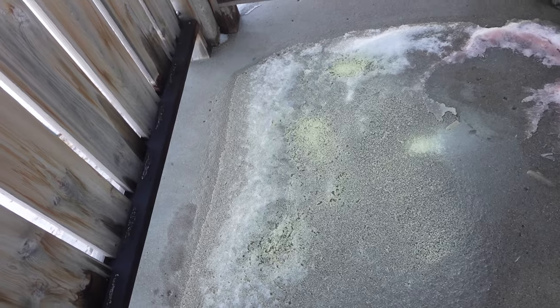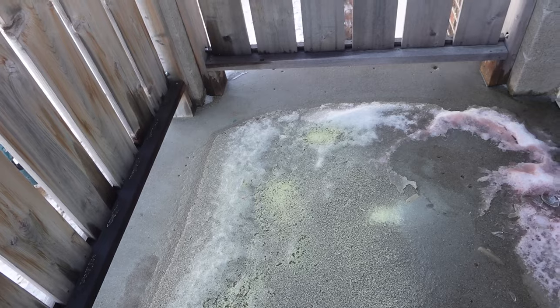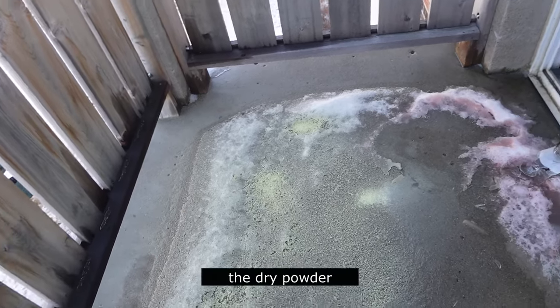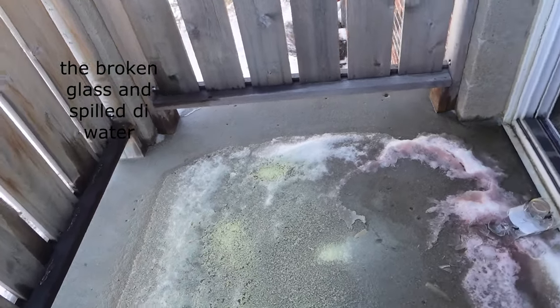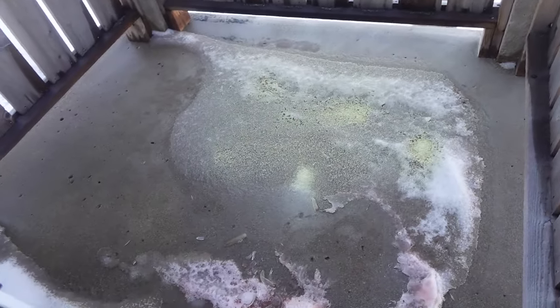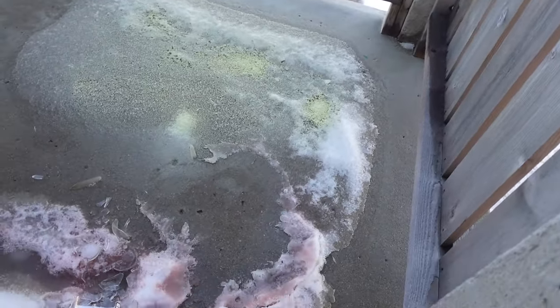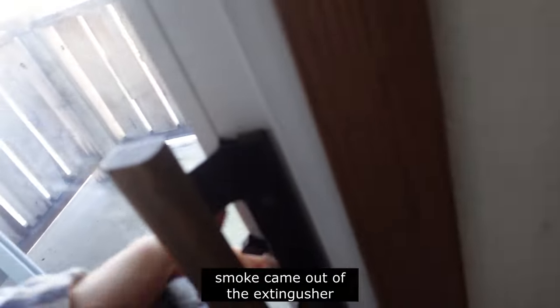What I did was I released the fire extinguisher and it shot out all the pressure. Not knowing what was happening, I let it all out. There it is — there's a dry powder on the ground meant for fires. When I used it, a bunch of smoke almost came out, and yeah, here's the box.